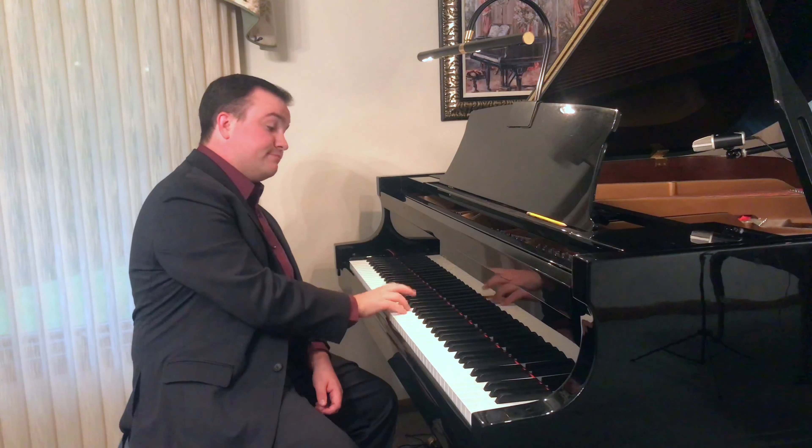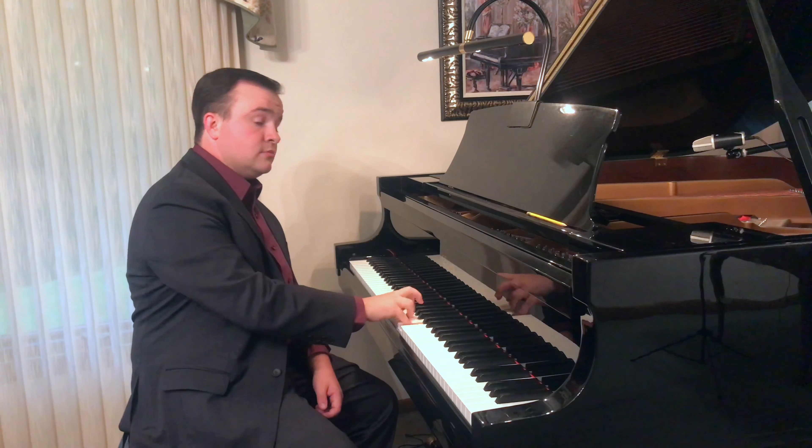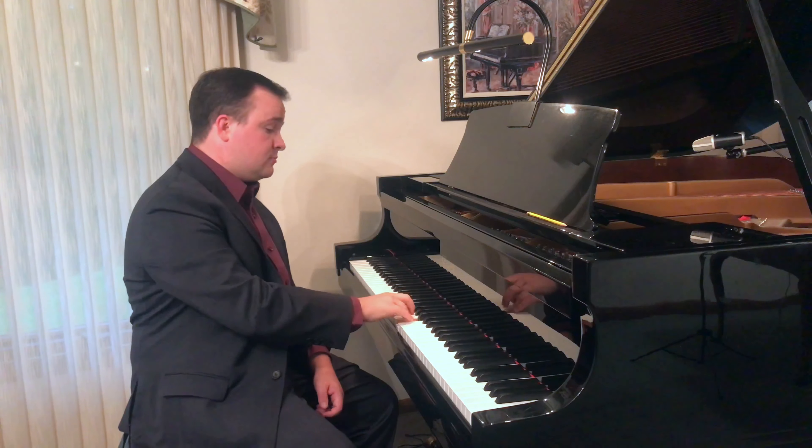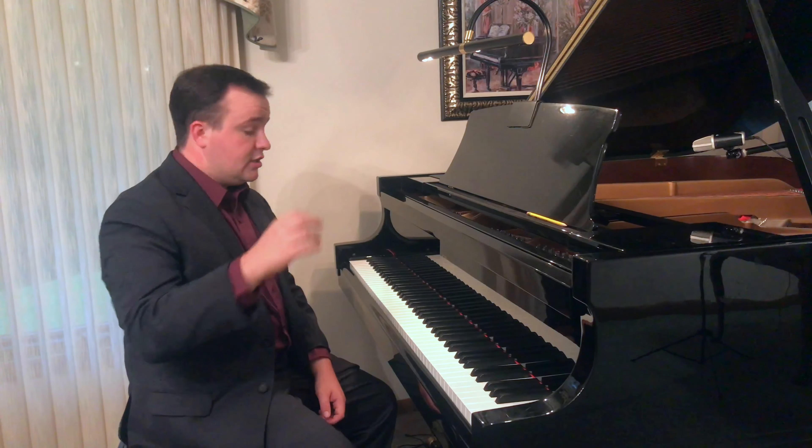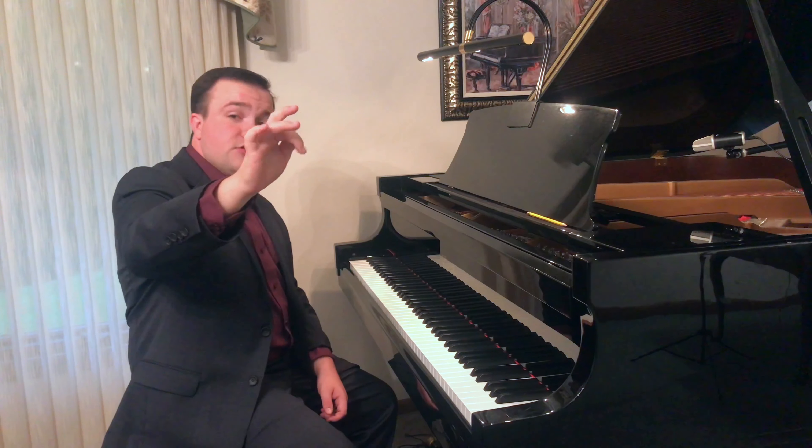So this is what it sounds like. And going down, it's just the opposite fingering: 5, 4, 3, 2, 1, and then you cross over with your third finger over your thumb — 3, 2, 1.